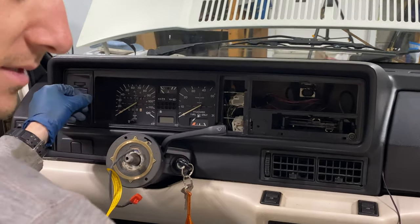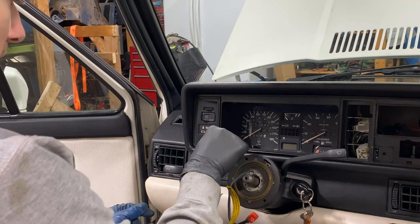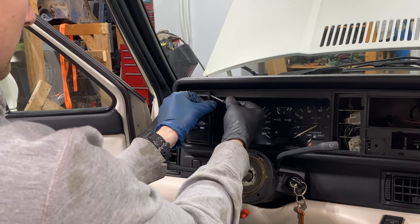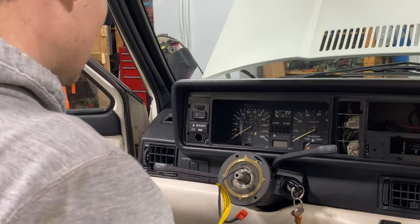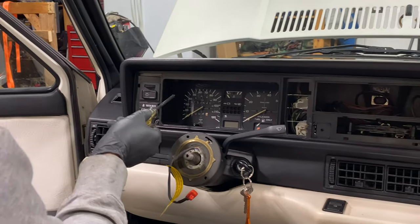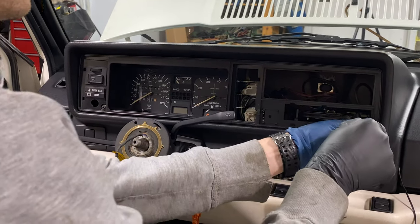Next we can come to this side over here. Remove this plastic piece — simply just get a screwdriver and very carefully pry one of the corners. Be careful not to break any of the metal plastic clips. And now we have access to our screws. So there's one, two, three, four, five, and sometimes a sixth screw up here. Remove those.